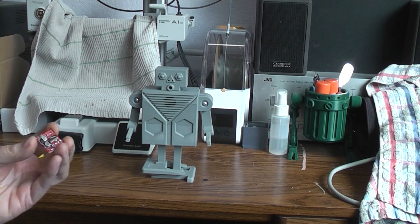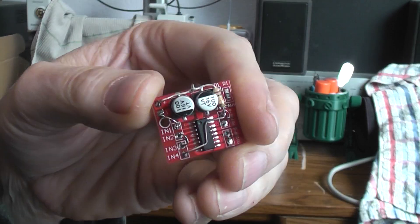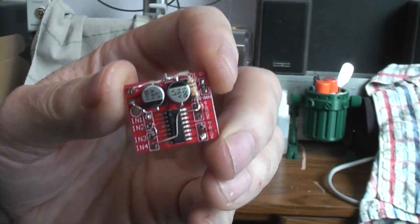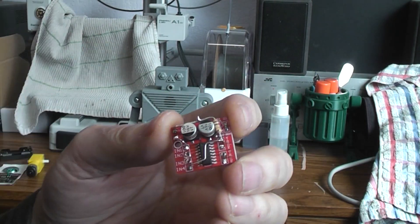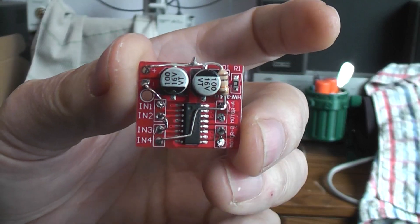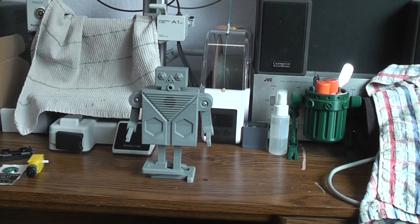To control the TT gear motor I'm using this dual H-bridge, and I've just recently done a whole video on how to mod this so that you can have a single control line reverse the direction of the motor. The mod is basically right there in case you don't want to watch the video, but I'll put a link to that video down below as well.